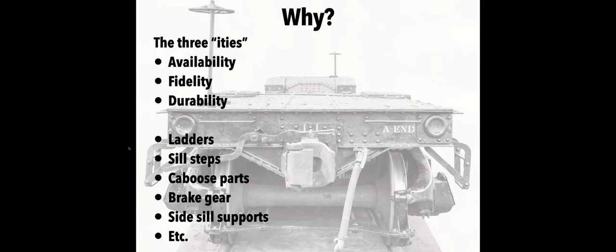A second thing for me is fidelity to detail. As my modeling has progressed and matured, there are things I was more accepting of 20 years ago that really don't fit my wants anymore, and etching is a way for me to get that fidelity. The third thing is durability — particularly things like ladders and steps. You can spend 40 hours producing a beautiful kitbash and then break a plastic step, and the headaches of repairing that are real. I really want something that's durable and is going to last as long as the model will.